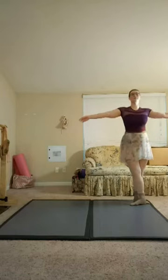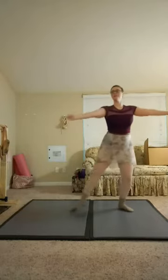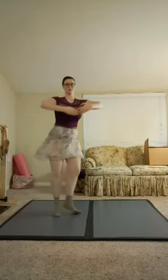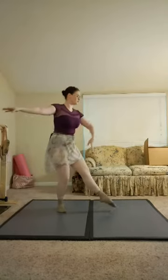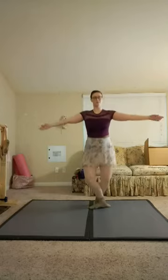Slow Balancé, slow Balancé, over the head, forward, side, turn, close back, balancé other side.